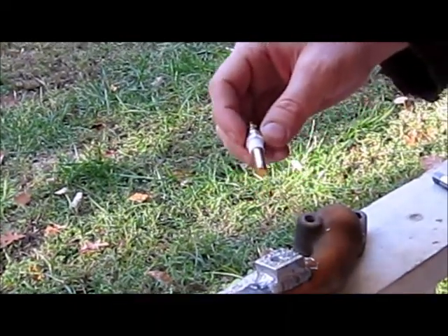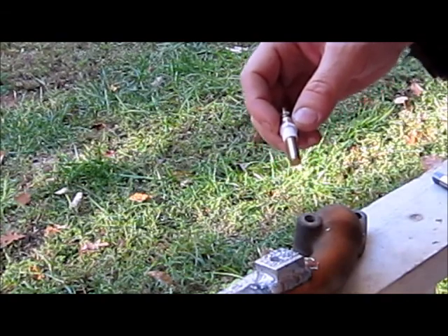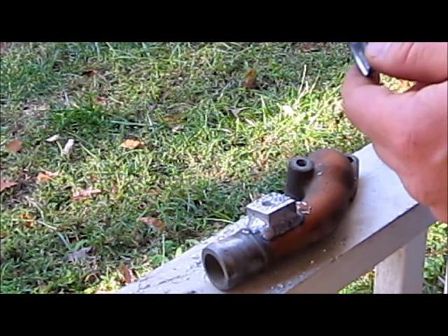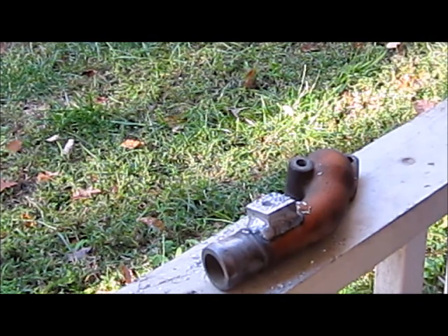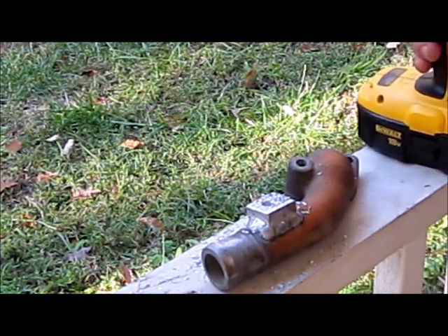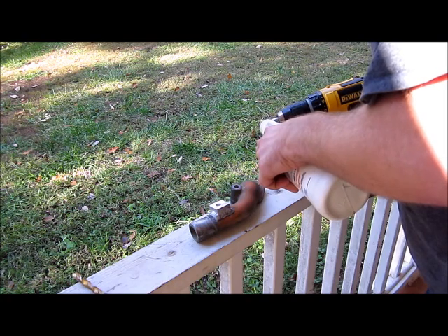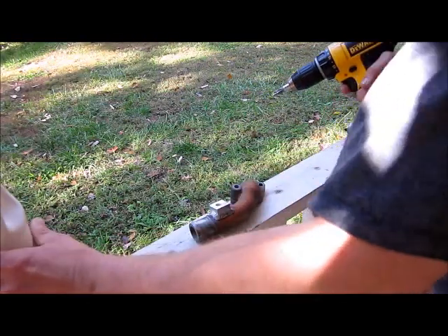In order to tap a 1/8 thread, you're going to need an 11/32 size drill bit and a 1/8-27 NPT tap. And here we go, we're going to put some gear oil on it — put the gear oil on there.